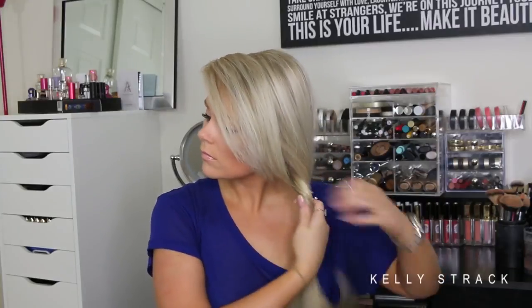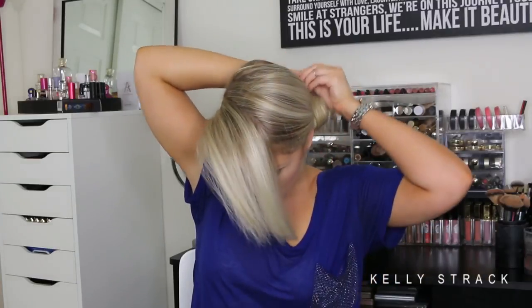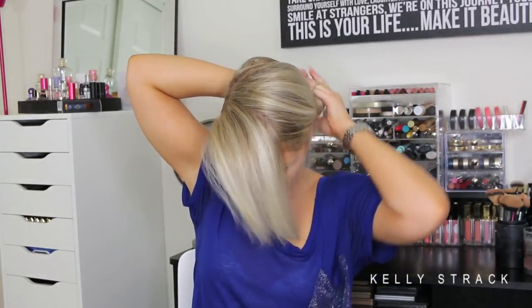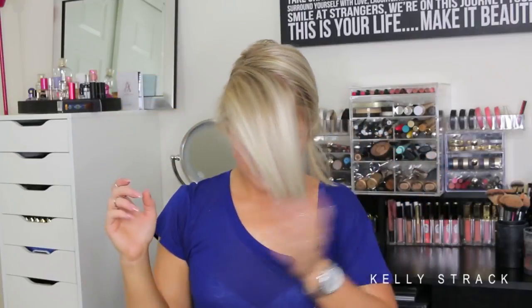For our last look we're doing a side top knot. I take all of my hair and put it to one side — the side my bangs go to — then twist it and twist it around to make a bun, like a top knot but on the side of the head done low, so it's like a low knot. I secure it with a hair tie, and I do like to pull a little section out to add some extra hair. You don't have to do that — you could keep all your hair in — but that is the completed look.